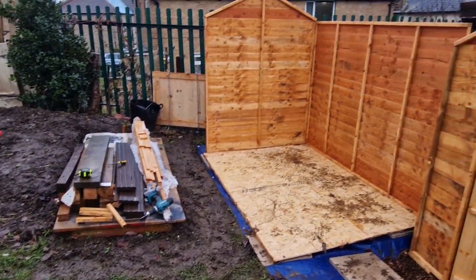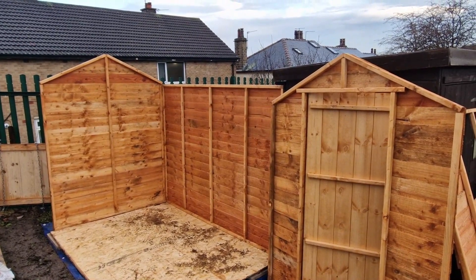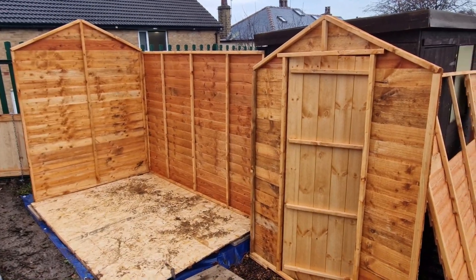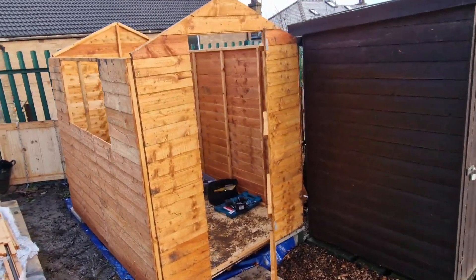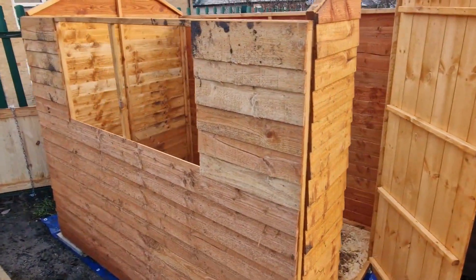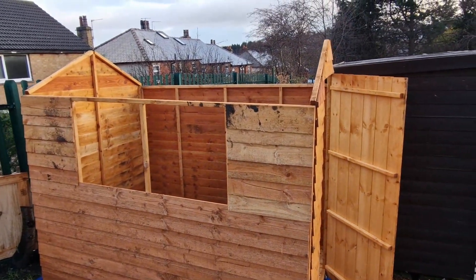Here we go then — this is the second side and the front door on. It's going quite well. There's the front door and the side panel — that's both side panels, front and back, done so far.